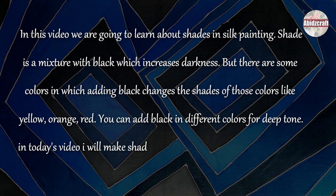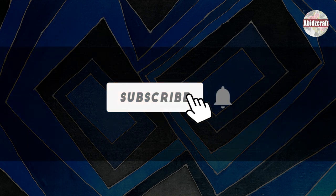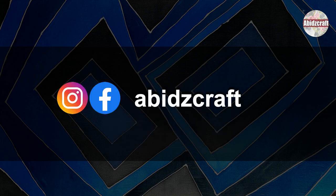In today's video, I will make shades of blue and then I will add the water in the same color and make them lighten. Before I start today's video, subscribe to my channel and press the bell icon. Follow me on Instagram and Facebook. Let's start the video.